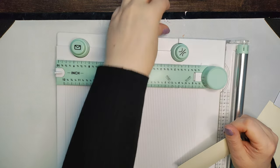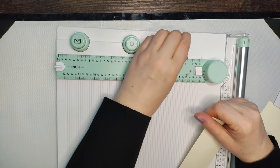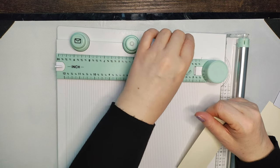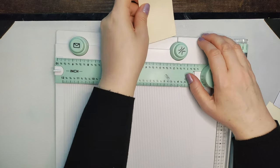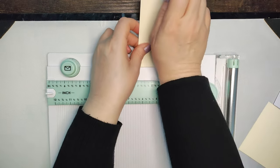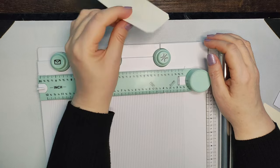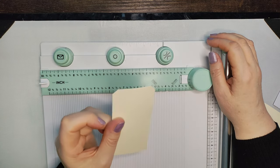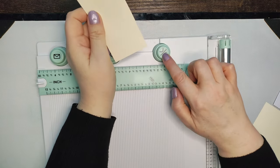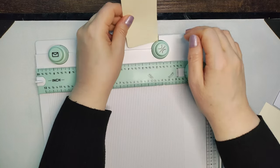This is a corner rounder and a corner cutter, and these can all be removed. This one can actually be taken off and turned around. So I'm going to turn this one around to the corner cutter. All you do — if you can see — is just slide that in there, buff it up right to the edge, give it a punch, turn it around, give it a punch. You can see it's cut off just a little bit — it depends on the effect you're looking for. Then you can turn this punch around again to the corner rounder if you wanted to, and round the corners of your tag.